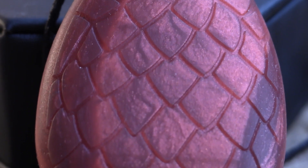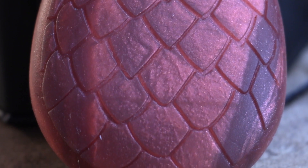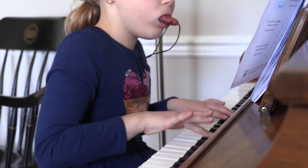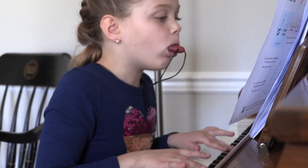This chewy comes in a set of two and is an effective tool for children who may be seeking oral motor input and exploration through biting and chewing. The resistance on this chewy is good for mild to moderate biters.